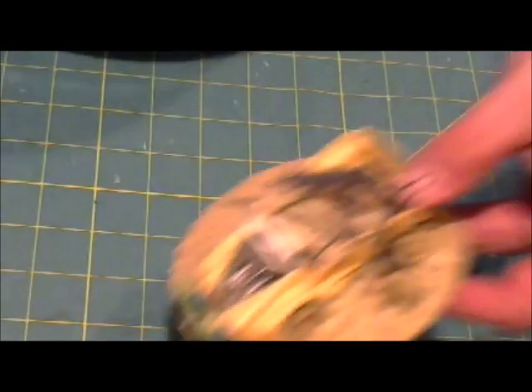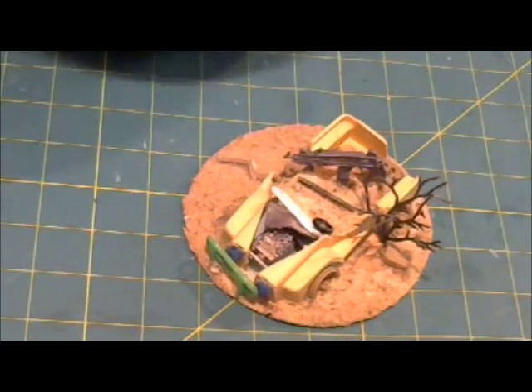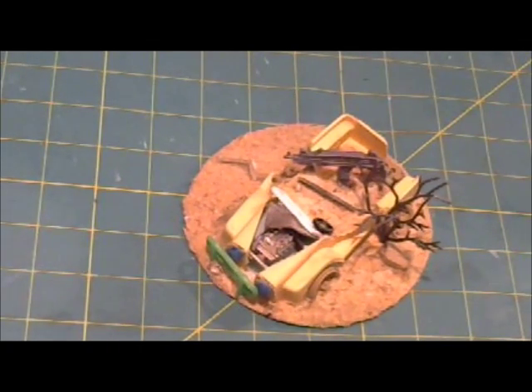This is what our project looks like right now, which is a far cry from where it started as a small plastic drawer full of garbage. After this has an opportunity to dry, we'll paint it up and start base coating.